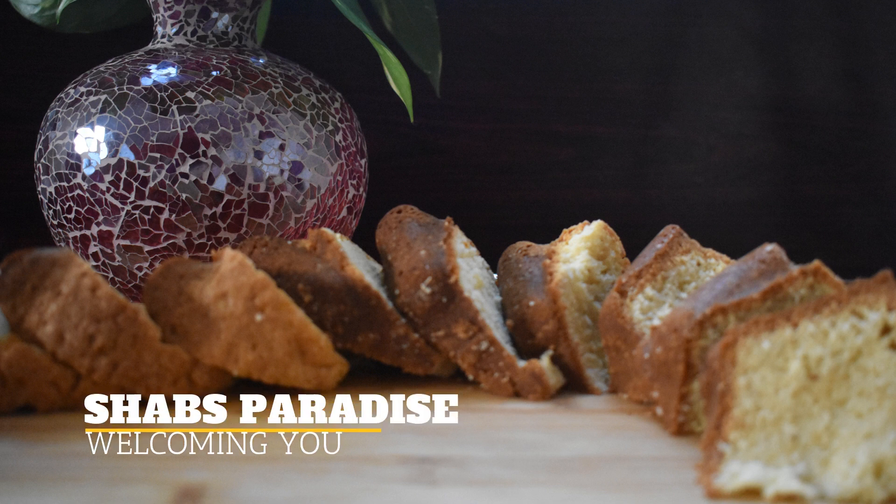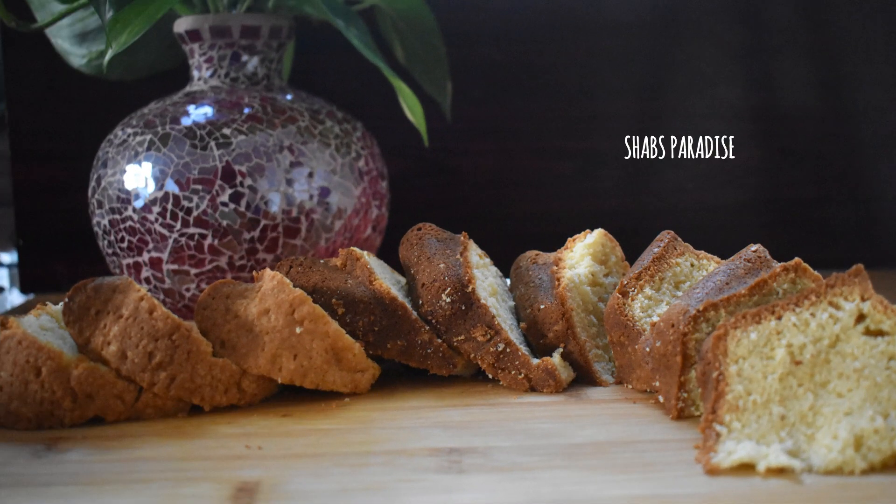Hello, welcome to another video. Welcome to everyone. This is how we are doing today.